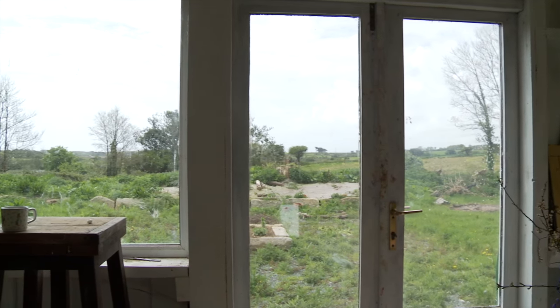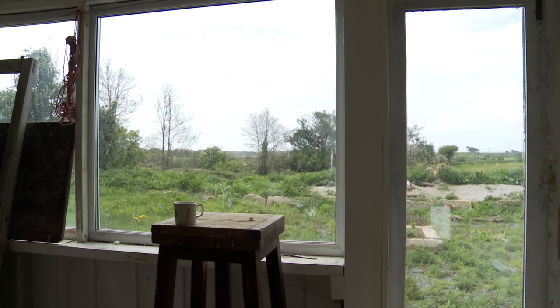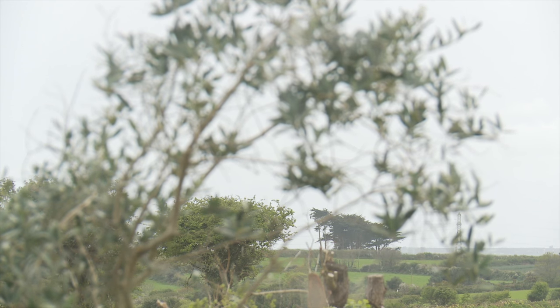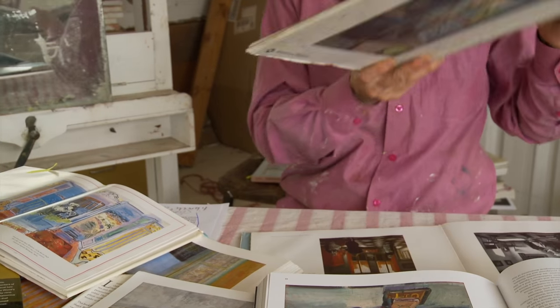Winifred Nicholson said she liberated colour by getting rid of form. I think that Matisse did a similar thing, but by using pattern, and he was able to have all the colour he needed inside while still looking outside. I'll show you an example and put it next to the Dufy that we looked at earlier.